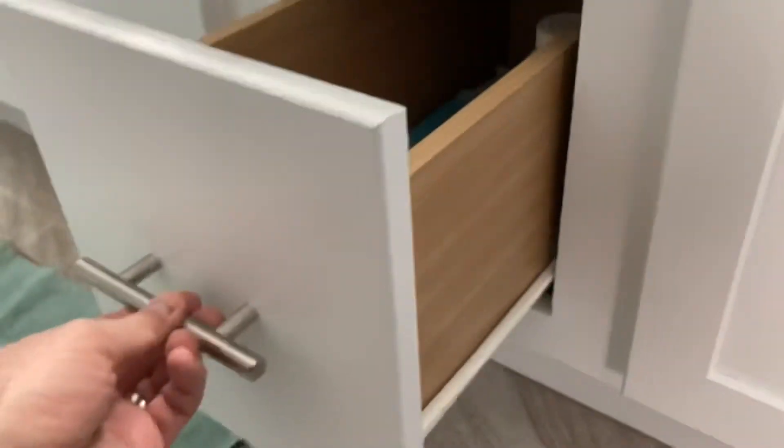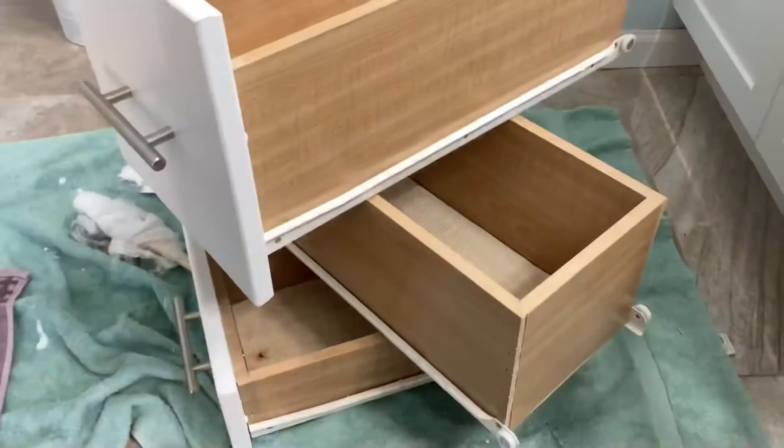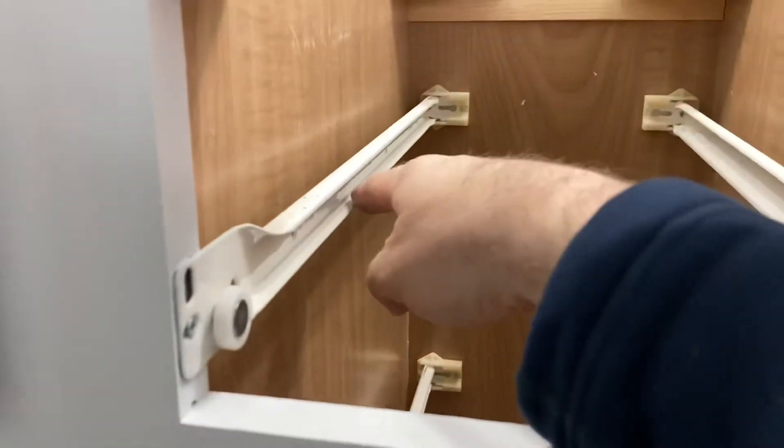So in true cheapskate do-it-yourself fashion, we are going to try to get these things quieter — not replacing them, but doing some DIY additions. I'm determining where the contact points are, because where the noise is coming from is where the plastic wheels meet the metal glides.